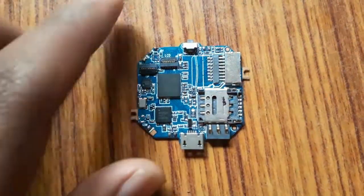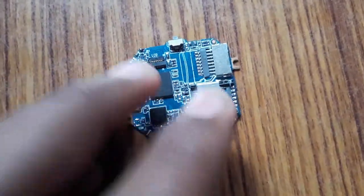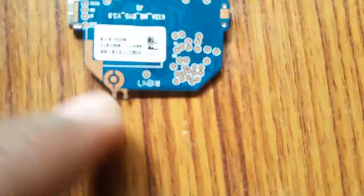These pins are used for the connection from the battery. Here you can see the port by which the watch gets charged, and this is the switch of the smartwatch from where you can initiate charging. From the back, its connections can also be seen.